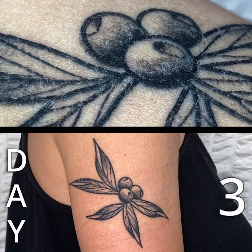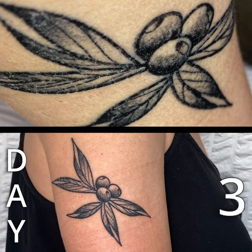You can see it started to peel on day three, with the majority happening on days four and five.